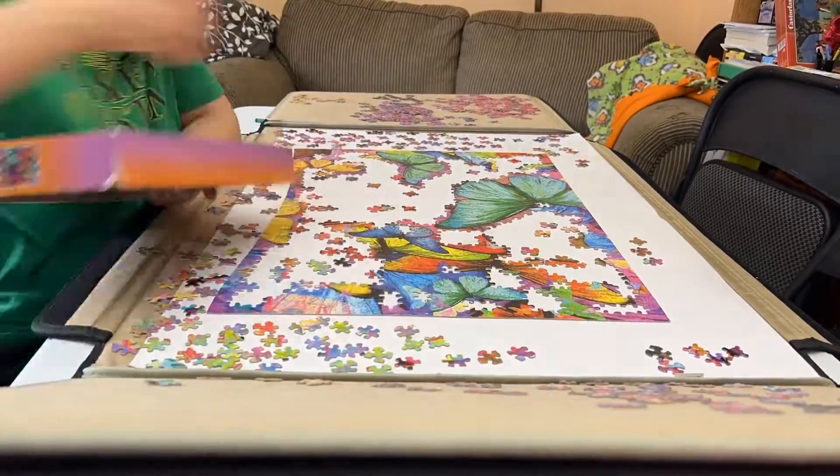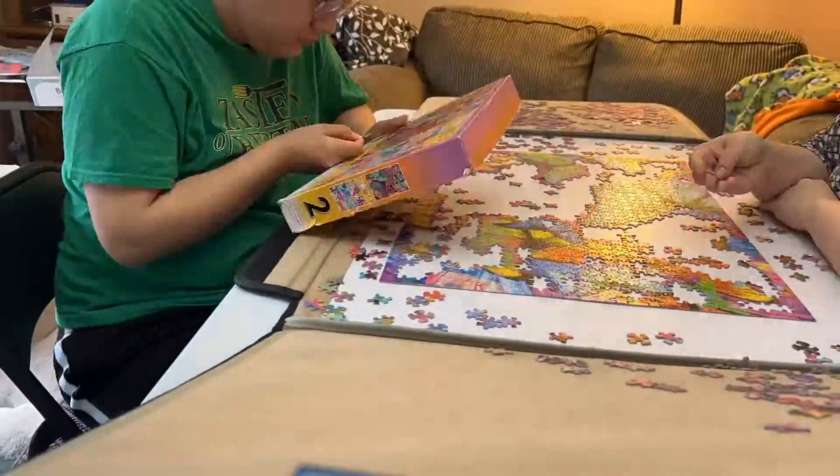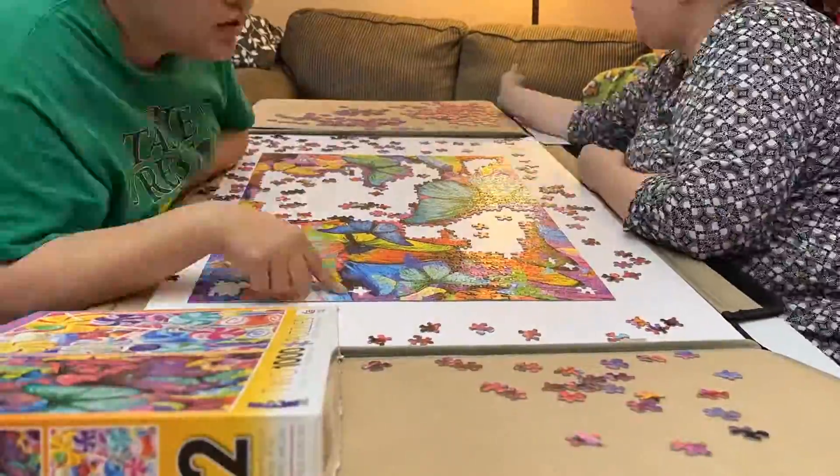We worked on the border first and sorted the pieces by color. That way, when we were working on a specific butterfly, we had less pieces to guess from. After the border and sorting, we started on the butterflies that were attached to the border and worked inward.